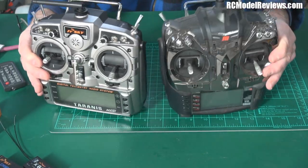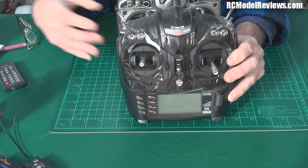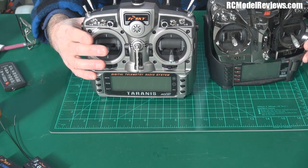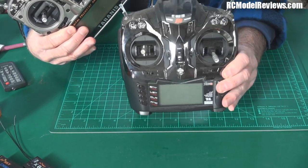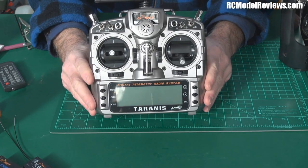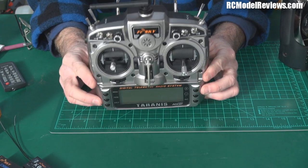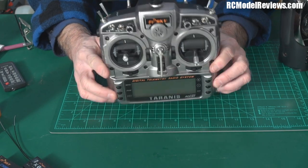Here's the JRXG8 beside the Taranis. As far as sticks go, the springs on the JRXG8 are a bit lighter but the difference in feel is pretty minimal. The JRXG8 feels a bit more plasticky and lighter overall, whereas the Taranis feels more substantial. The Taranis weighs around 700-something grams — not light, but not so heavy you'll need a Kevlar neck strap. The form factor is something I really like about this radio.